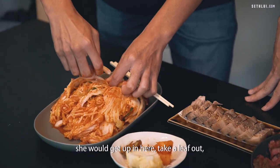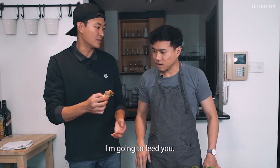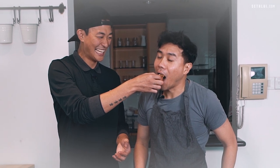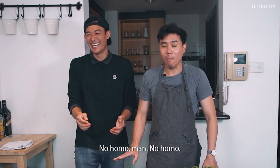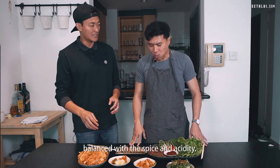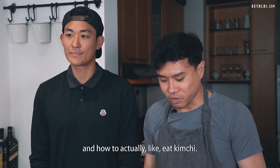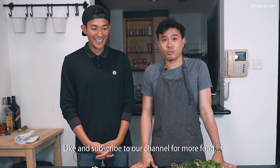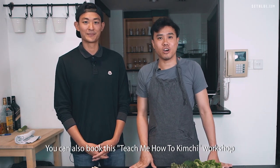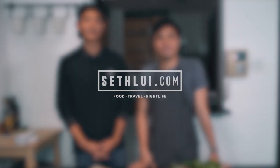The most popular way to eat kimchi when you make it is with the pork belly, which is called possam. So how grandma would do it, she would take a leaf and wrap the pork belly in it. There's the fattiness of the pork balanced with the spice and acidity. Thanks for teaching us how to make kimchi and how to actually eat kimchi. Like and subscribe to our channel for more food. You can also book this 'Teach Me How to Kimchi' workshop in the link in the description.